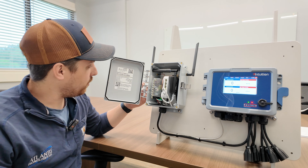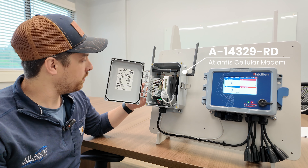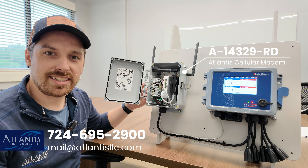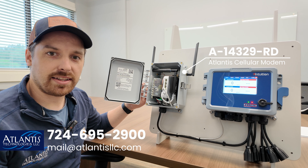And that's all for today's tech tip on Atlantis' A-14329-RD cellular modem. If you'd like more information or like a quote, please give us a call at 724-695-2900 or send us an email at mail@atlantisllc.com.